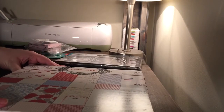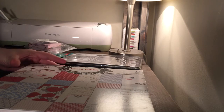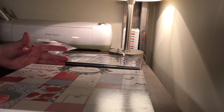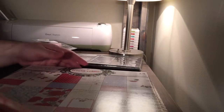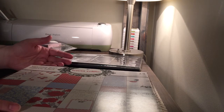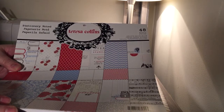Then all of their 12 by 12 paper packs were on sale for $5. Now granted, they didn't have like a super fancy selection — a lot of it had been picked over, probably because of the sale. But I did get two; I think they're both Teresa Collins. I'm not familiar with her line at all, so these could be really old for all I know, but they were only $5. They each have 48 sheets — two each of 24 designs.